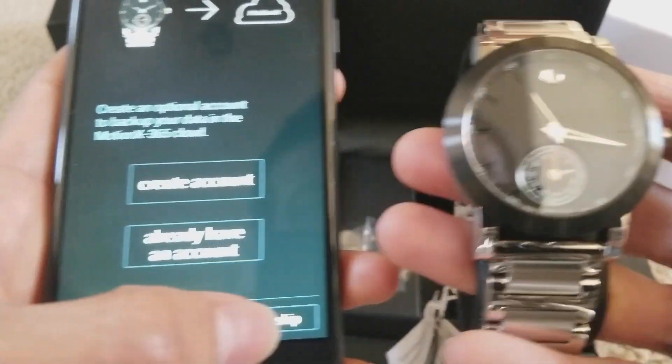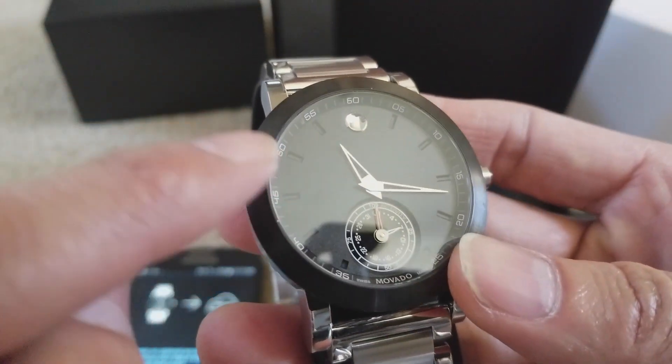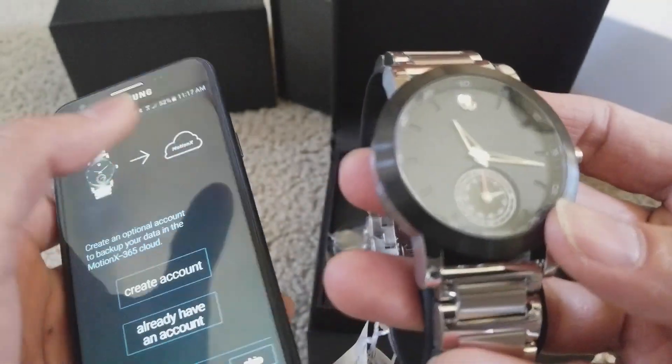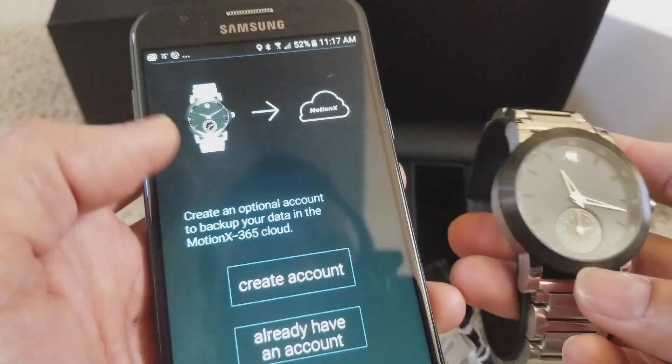Let me see if I can skip it. Earlier it showed 10:10 and now it shows the current time, 11:17 — it synced to my smartphone. You also need to make sure your Bluetooth is turned on.